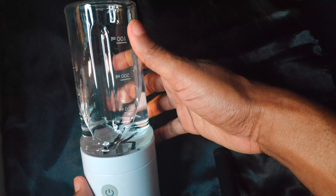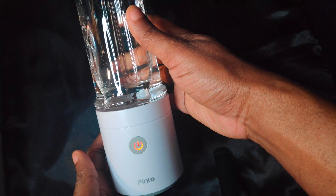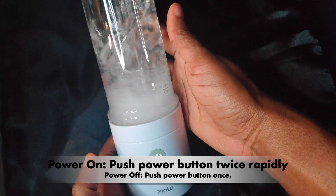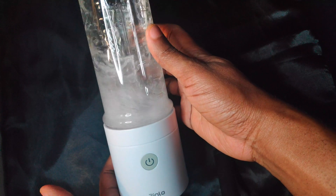Operating it isn't quite straightforward, as it has an accidental power-on prevention mechanism in place. When you push the power button once, it turns red as a warning of sorts. To get it blending, you need to press the power button twice rapidly. To power off, simply press the power button once.